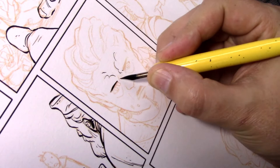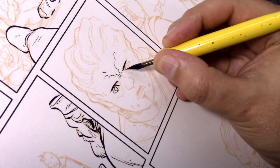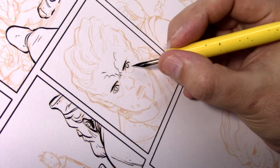I usually start inking with a nib. In this case, this nib is a Hunt 108, and I use it because I can get very fine detail very quickly and easily. But it's also an incredibly flexible nib, so it can do a wide variety of lines.